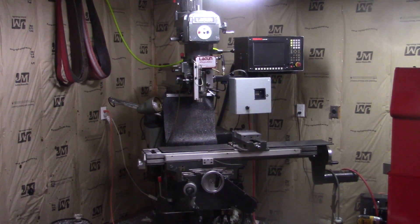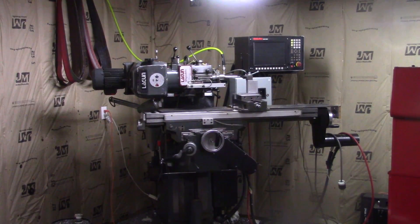You need three axes of CNC on a milling machine in order to turn parts, but I only have two. Then it hit me — why don't you just turn the head on its side? Of course, you'll need something to hold the tools.